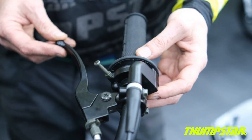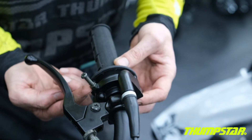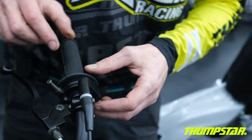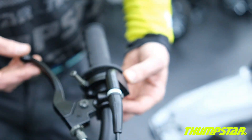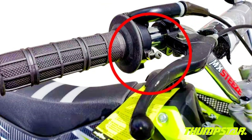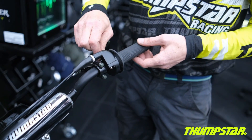One of the very useful features of this bike is the throttle governing screw. Simply crack the nut and adjust the screw to give you the desired amount of throttle opening for your child. This is great for when kids are starting out — you can start them off with a very small amount of throttle opening and gradually progress to more.